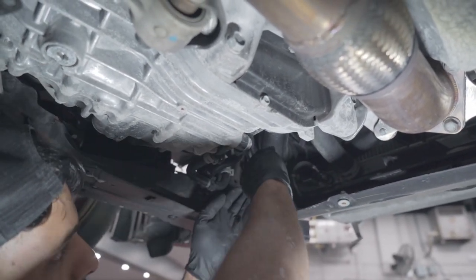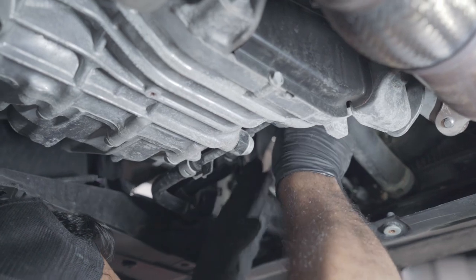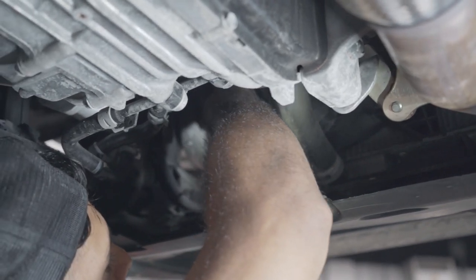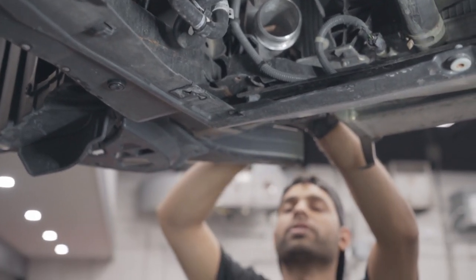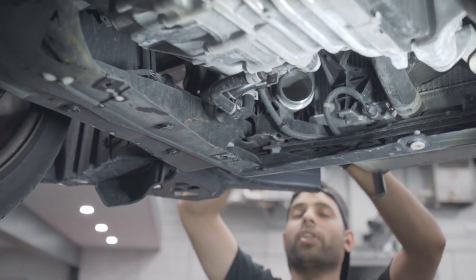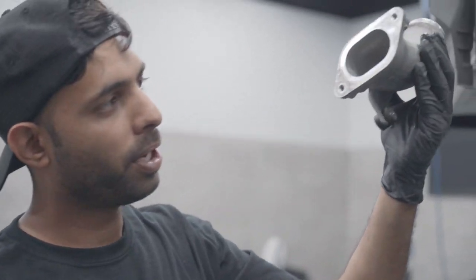We're going to move that clamp back and do the same thing — squeeze and pull this side. Now that we've got it pulled off, just move this aside a little, pull this towards you. Now that we've got the pipe out, we're going to go ahead and slide this piece out — pull it back out towards the front of the car, since on the coil it's a little bigger and doesn't give us enough space to snake it by. Just flip it 180, pull it out towards you, and now you've got that pipe.